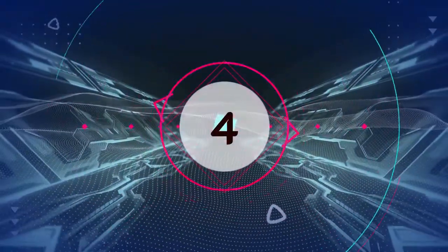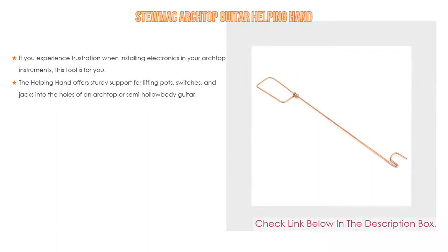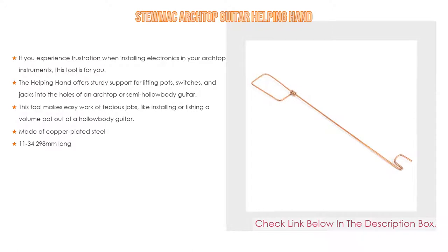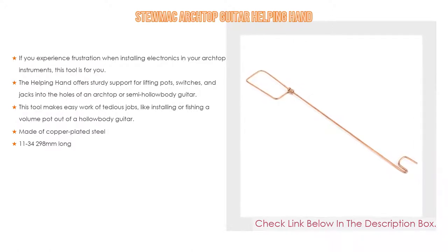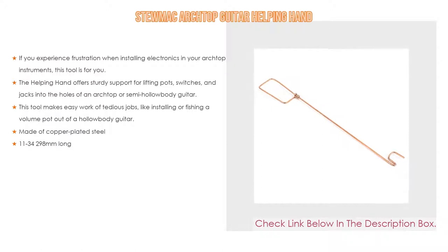Number 4: Based on user ratings, the StewMac archtop guitar helping hand comes in at number four. If you experience frustration when installing electronics in your archtop instruments, this tool is for you. The helping hand offers sturdy support for lifting pots and jacks into the holes of an archtop or semi-hollow body guitar, making easy work of tedious jobs like installing or fishing a volume pot out of a hollow body guitar. It is made of copper-plated steel and measures 11 to 34 plus 298 millimeters long.